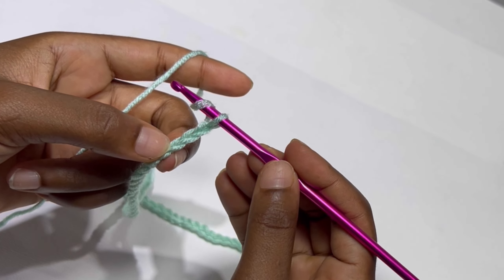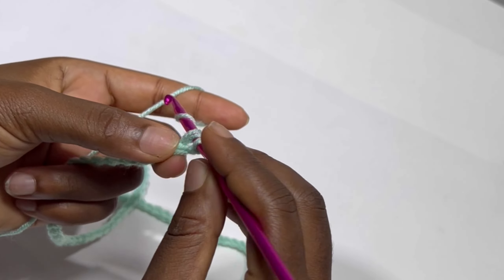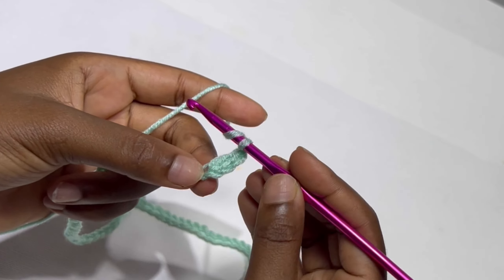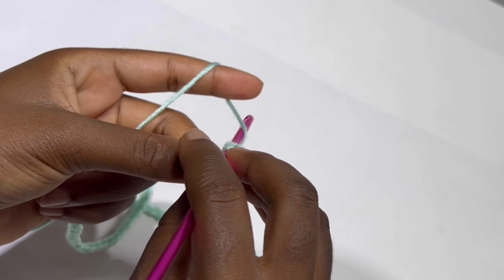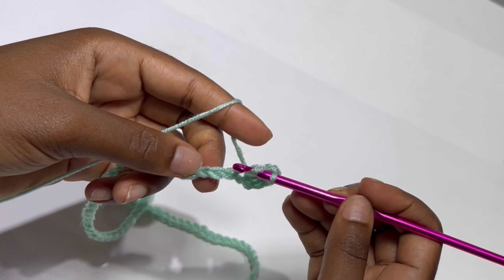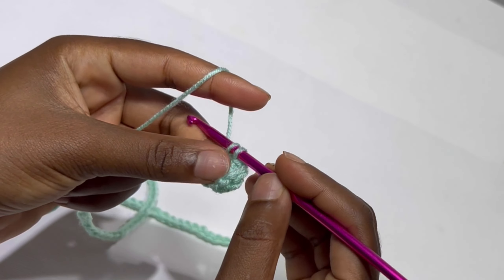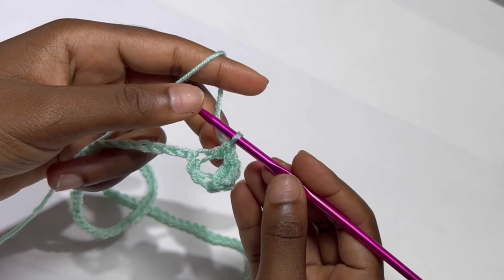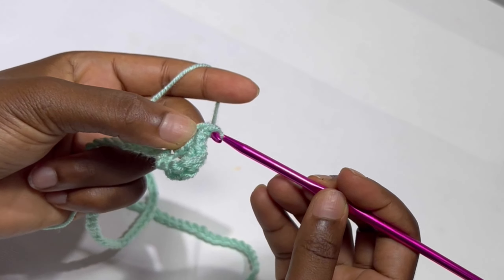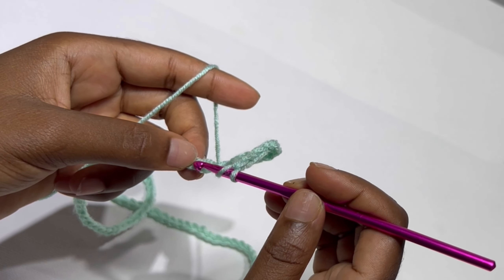After your 110 chains, you are going to skip two and in the next stitch — that is the third stitch — you are going to make a double crochet, chain one, and inside the same stitch make a double crochet. That is your first V-stitch. You are going to skip two stitches and in the third stitch make a V-stitch again. A V-stitch is double crochet, chain one, and double crochet all inside the same stitch.